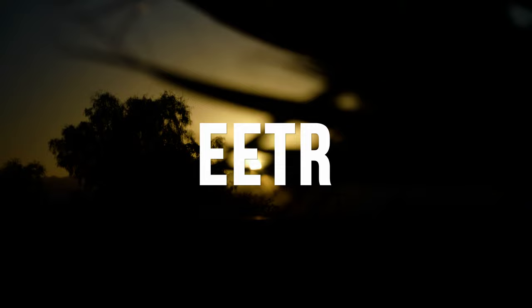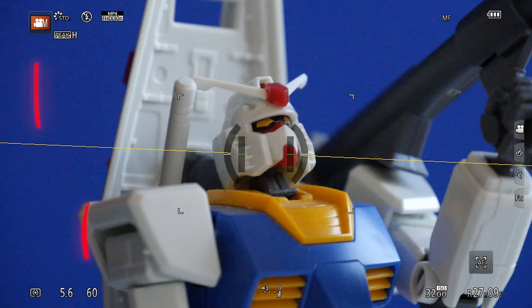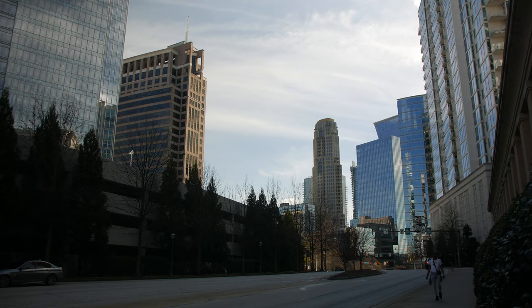In short, ETTR stands for Exposed to the Right. In manual shutter and aperture mode, you can manipulate the image however you like. But if you keep your camera in auto — like some may do when vlogging — you just want the camera to do all the heavy lifting and you don't have to worry about this at all.